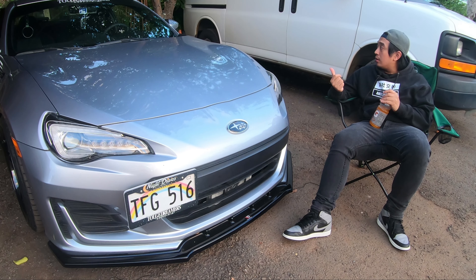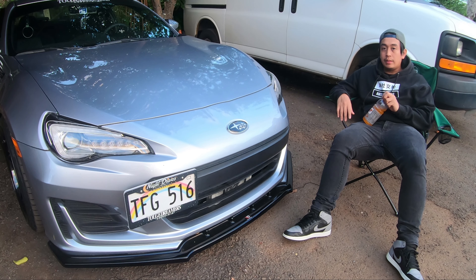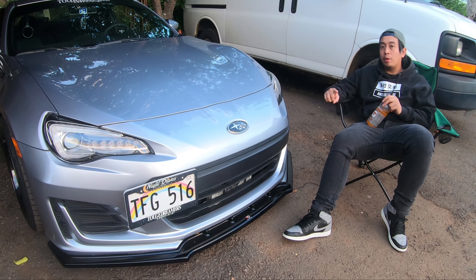I have side window visors from HIC and the rear windshield visor from HIC as well. I got some generic eBay mirror visors — they do actually work, they're functional, trust me. I also have the Jambini spoiler riser.